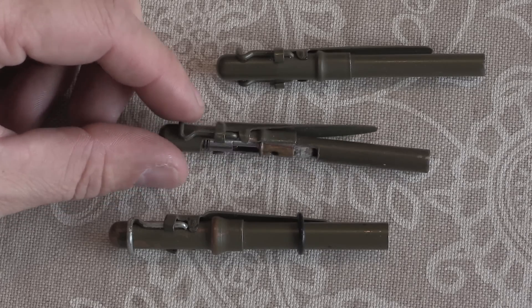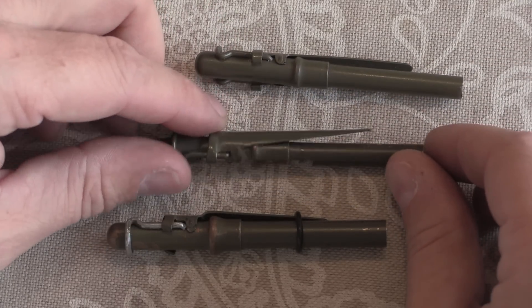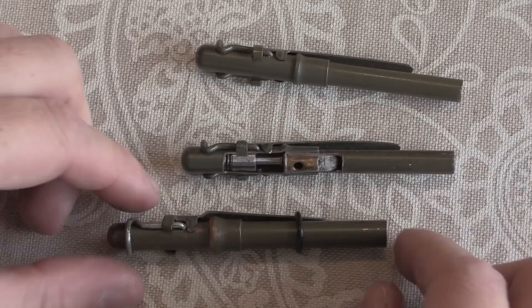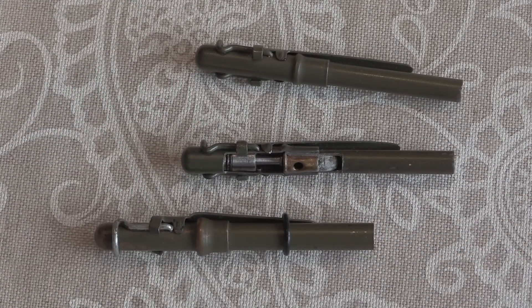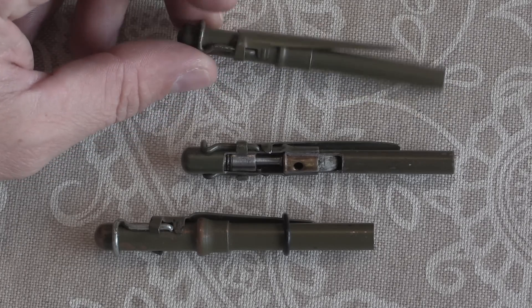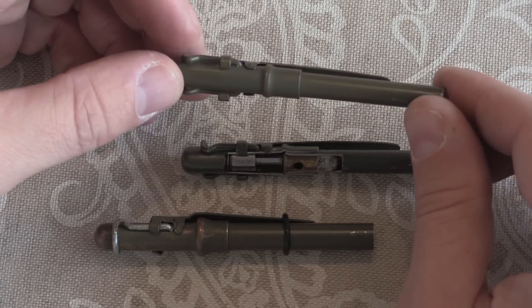They are extremely cool. What we have here is actually three different versions of them. We have a T1, originally called a Scorpion, and then later renamed to a Stinger because they already had some other things called Scorpions in the OSS catalogue and they didn't want confusion. These were developed first in 1943, and they manufactured 25,000 of these little things.